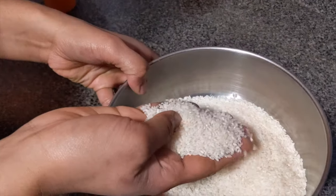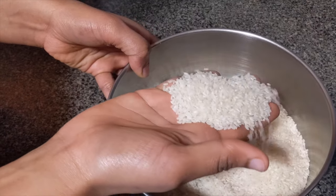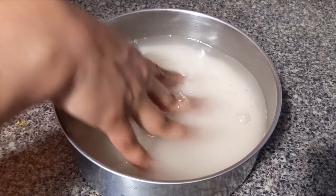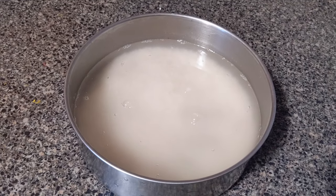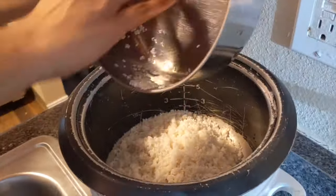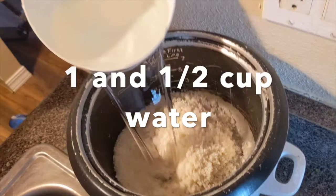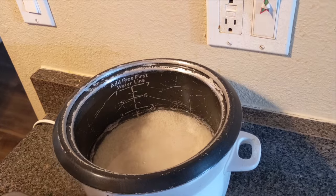We need to cook the rice — 1 glass of rice. In the water, the quantity is 1 glass of rice and 1.5 glasses of water. So if we use a regular glass, we will use the same quantity.